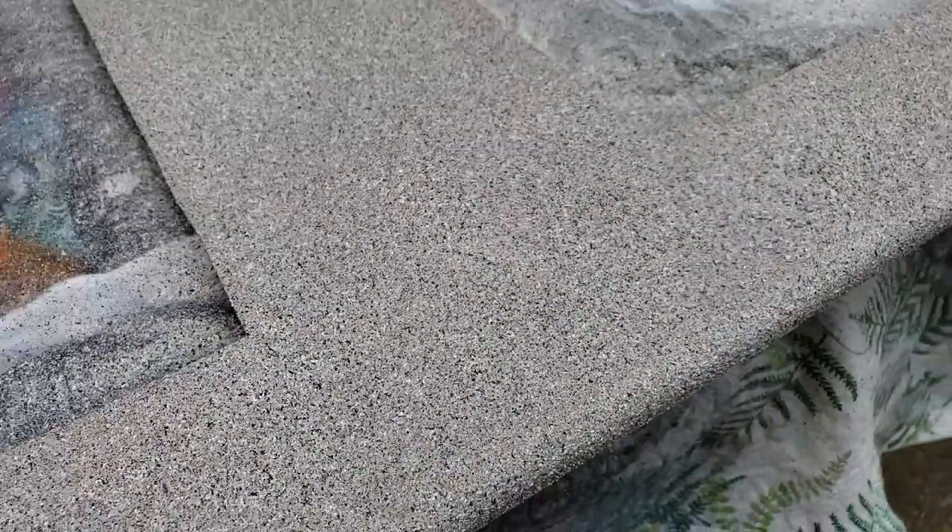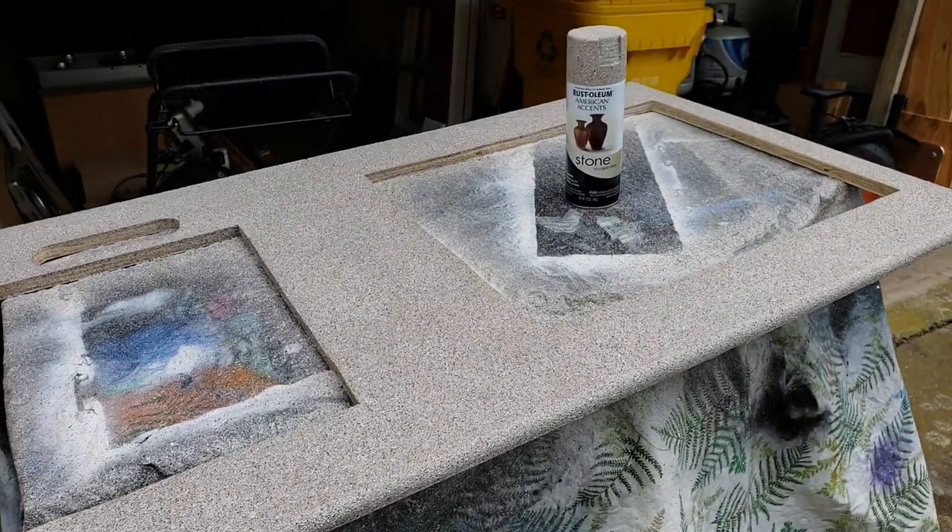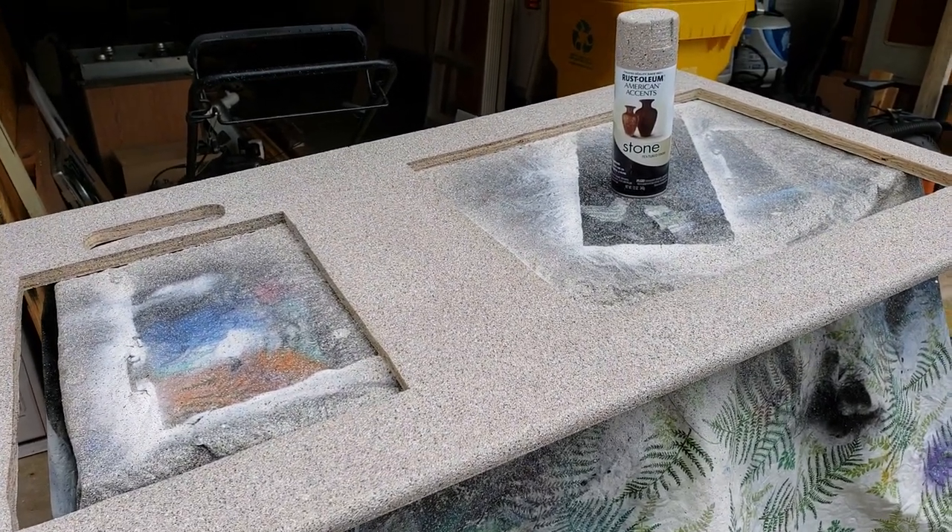It's some kind of paint particles suspended in a medium. Don't touch it when it's wet, and I will show you the results after I put the bar top epoxy on it.